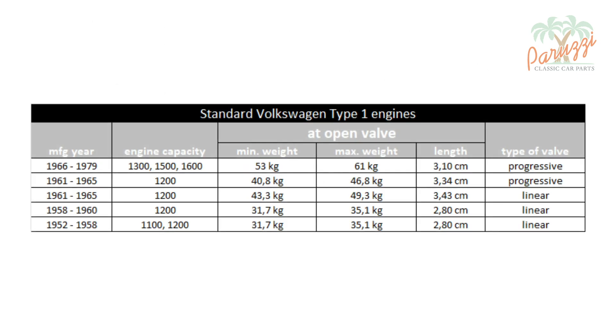This is a table of all valve spring specifications summarized for all standard VW Type 1 factory engines. We will discuss this first section of the table column by column.